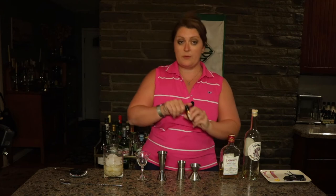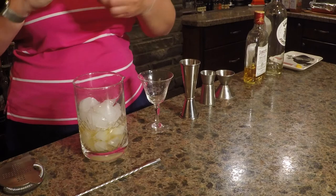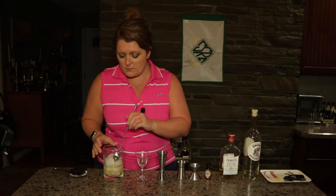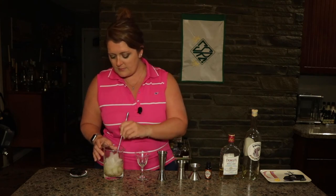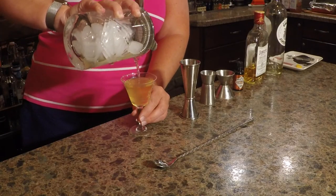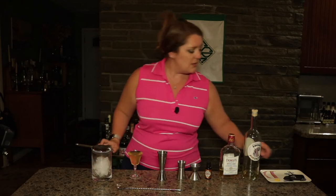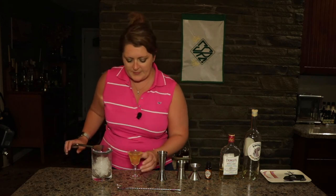And I'm going to do a few dashes of orange bitters in here and give it a mix. We'll strain it into our cocktail glass right up to the edge and I'm going to garnish it with a small twist because it's a small glass.